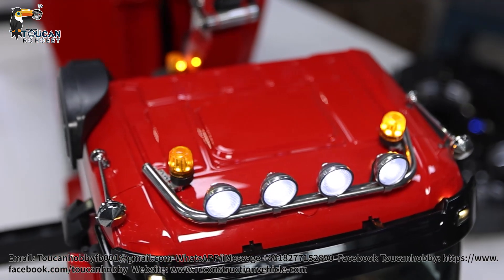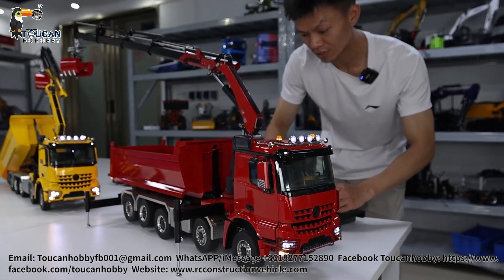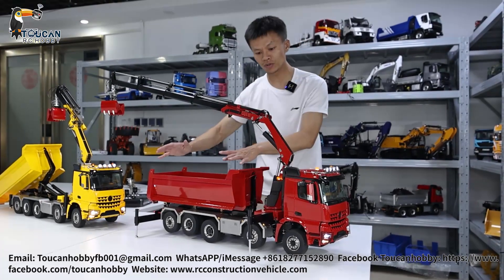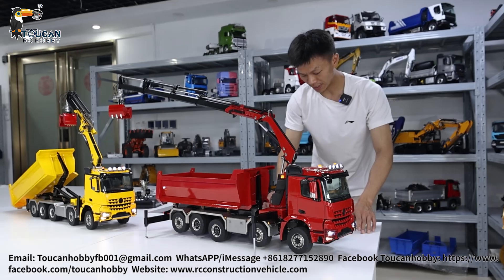For the sound: horn, start engine. Without starting the engine you can also drive. Now it is in driving mode. Normally after lifting up, we can switch into hydraulic option mode. So now in driving mode I can show you the driving situation and the sound.